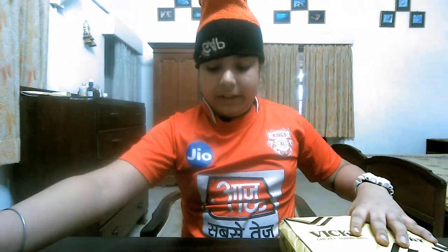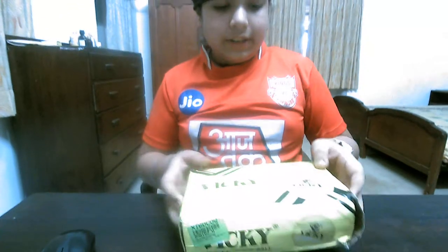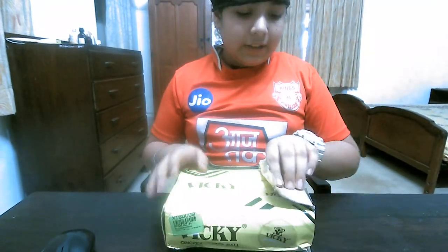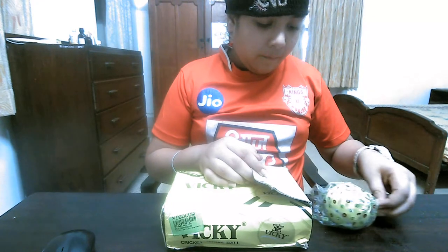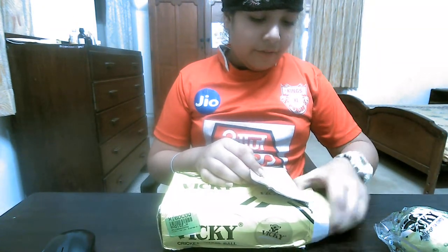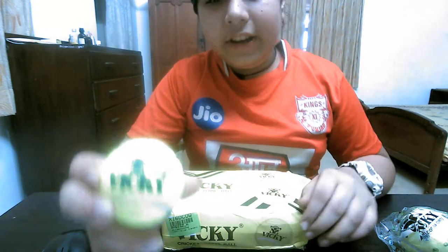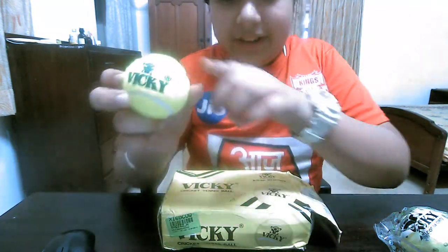Sometimes you need to sanitize, and you can sanitize your hands also. So let's remove this. As you can see here, this is my wiki cricket ball and we are opening it. The design is a little bit different — you can see.